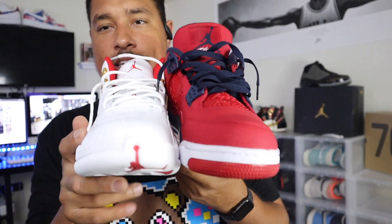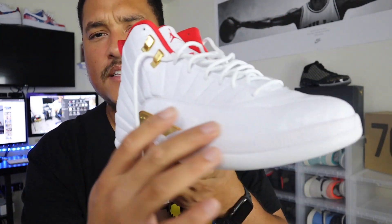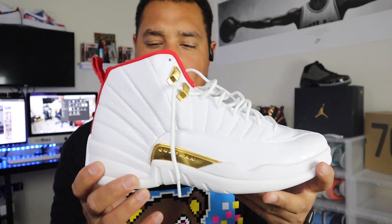The leather quality on the Jordan 4 is a ten — they killed it. I like the leather on the 4s more than the 12s, even though the 12s still have nice leather. The Jordan 4 FIBA has tumble leather throughout the entire upper panel, everywhere through the shoe except the mudguard area where you have the FIBA flags. The fours take the leather quality out of the water compared to the 12s.